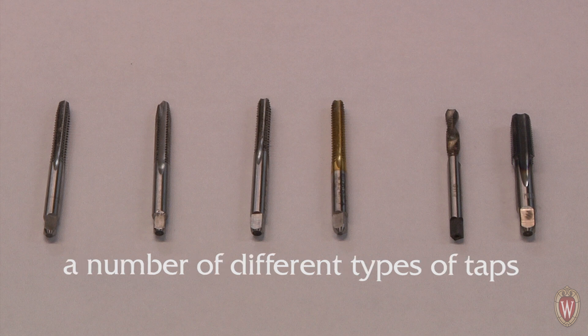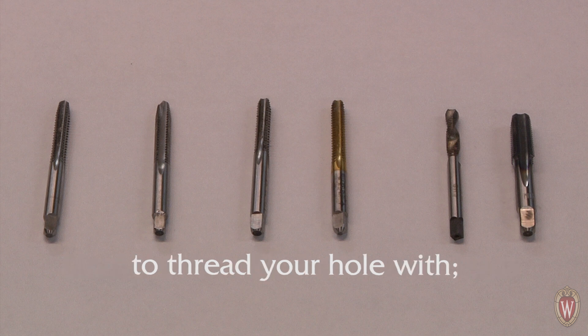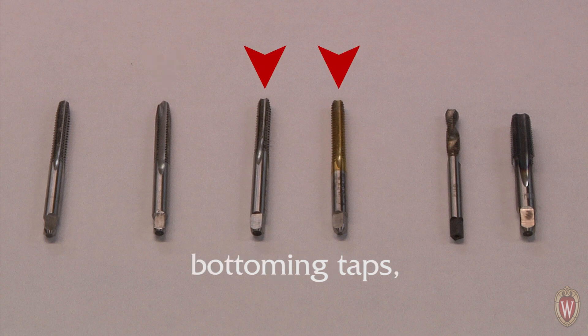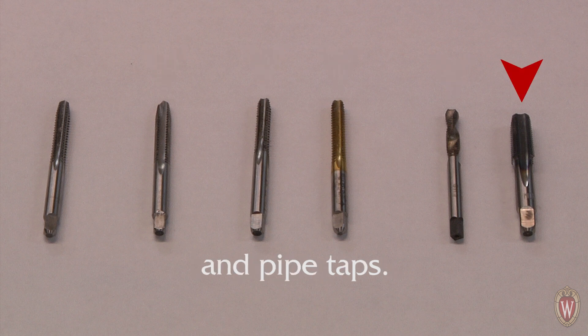Next, you have a choice between a number of different types of taps to thread your hole with: starter taps, plug taps, bottoming taps, spiral taps, and pipe taps.